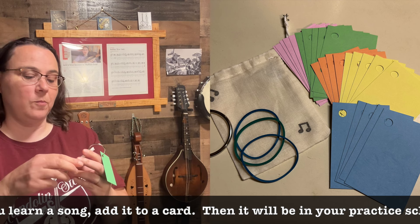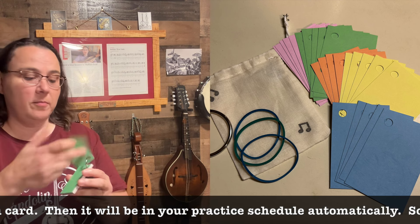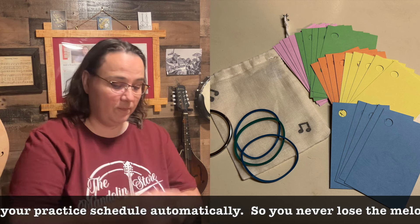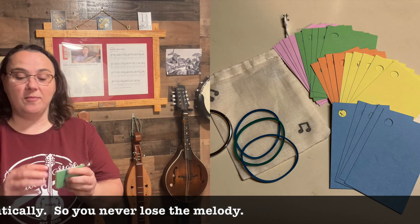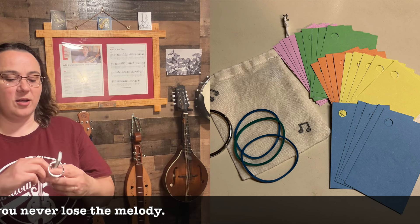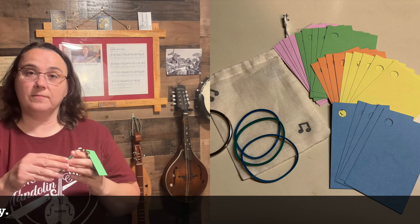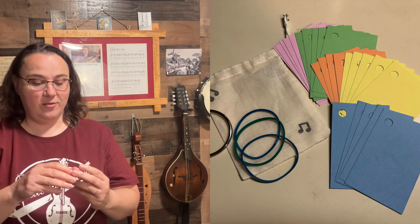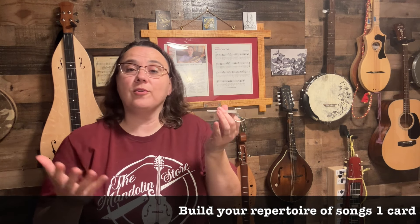You play that song through — it's a song you already know. Then you play the next song through and maybe one more. It might take you six or seven minutes. Then you just put the rubber band back on so that the next time you practice, you'll come back and it'll be the next song. You go through and just continue on playing each song on the card.